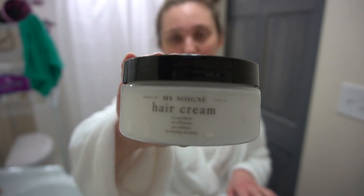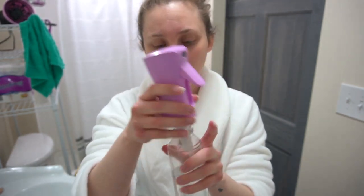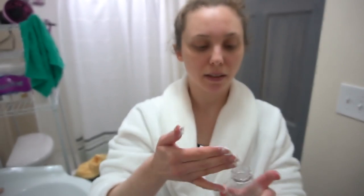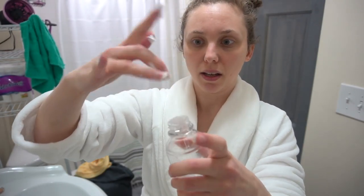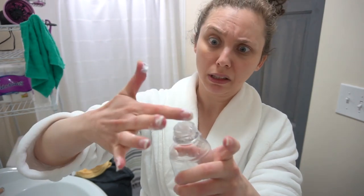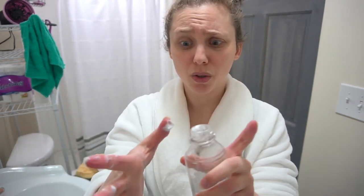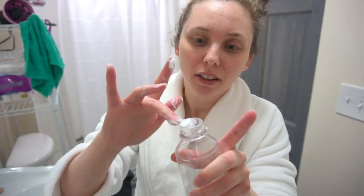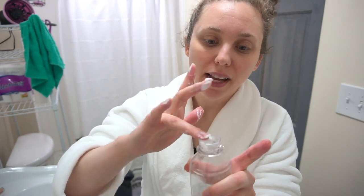Now I'm going to take the My Soignet hair cream and take about a nickel-size amount and put it in my spray bottle. That's about how much I'm taking, and I am just going to scrape it in there. Pretty soon I will have squeeze bottles and this will be a lot easier, but that'll be another video. I'm going to do a little more for good measure.